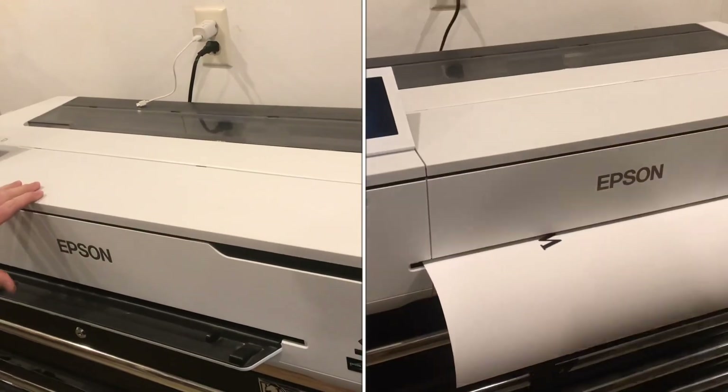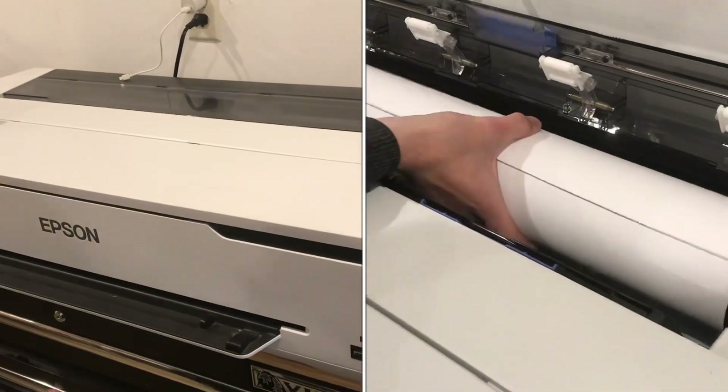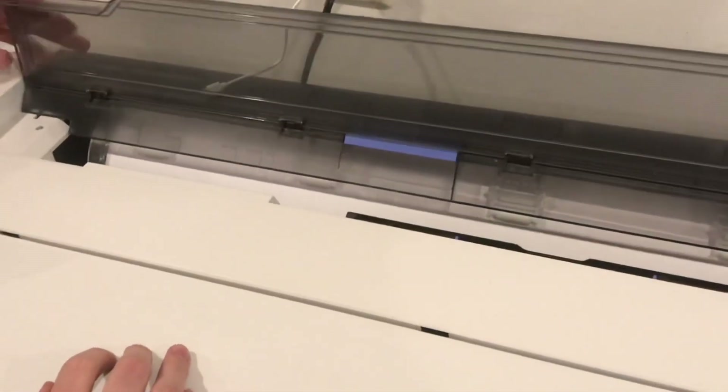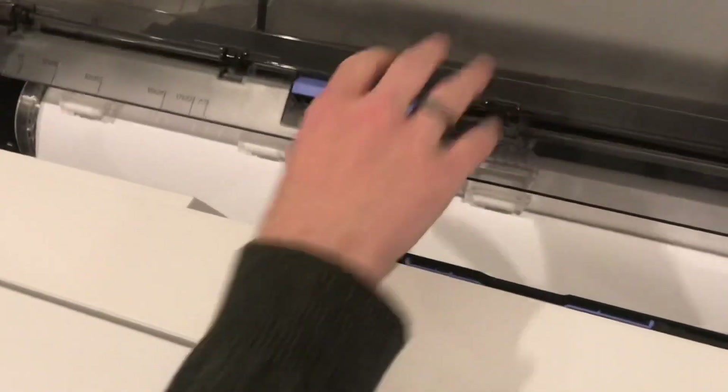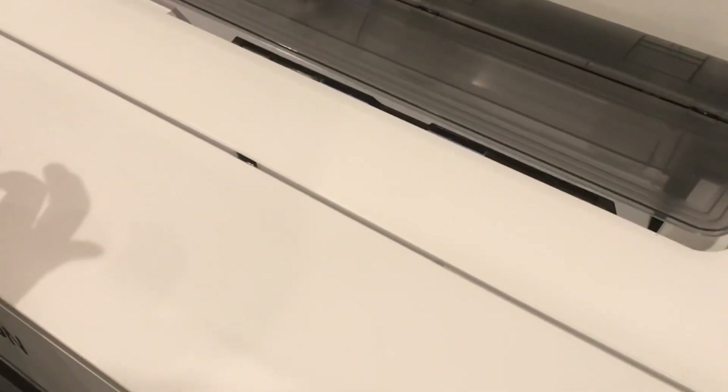I'll show you how to print vinyl on this — it's an Epson SC-T2-170, a 24-inch large format printer. Right now I just have paper loaded in here: printer paper, inkjet paper, especially for test runs and anything like posters. Just whatever you need — paper's good. I'm going to switch it out for vinyl.